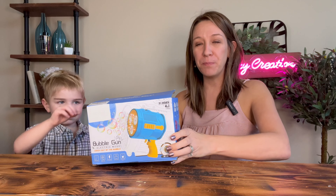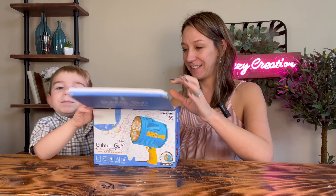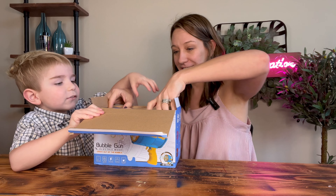Hey shoppers, today we have a bubble gun. And we open it and it's animal fun.